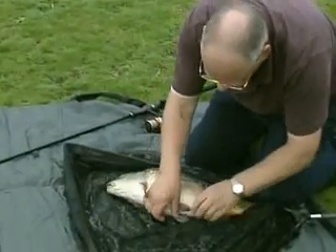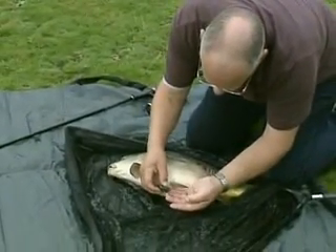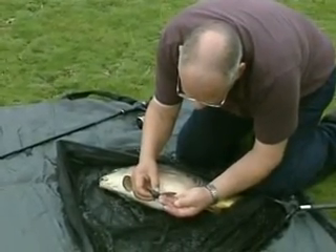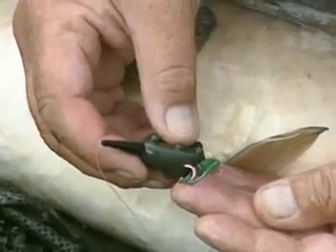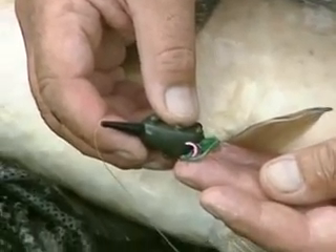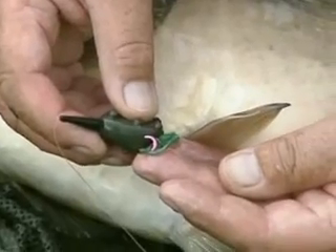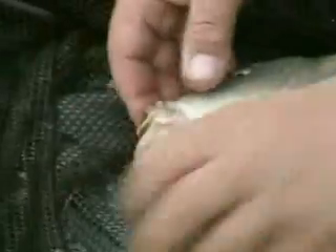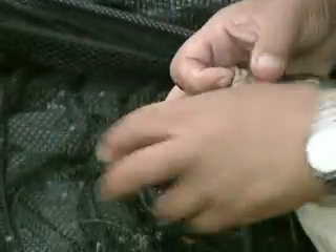Virtually nothing left of that tablet - more or less dissolved now. That's been out there I guess 25 minutes, half an hour, so it gives you an idea of the dissolve rate. There were a couple of tablets on there, the one on the hook bait has completely melted, although probably the last bit got washed away.